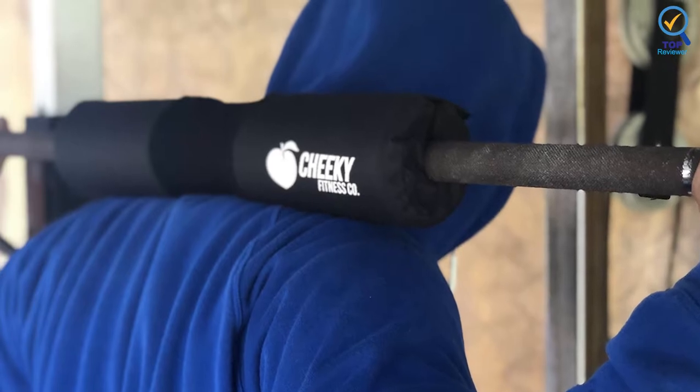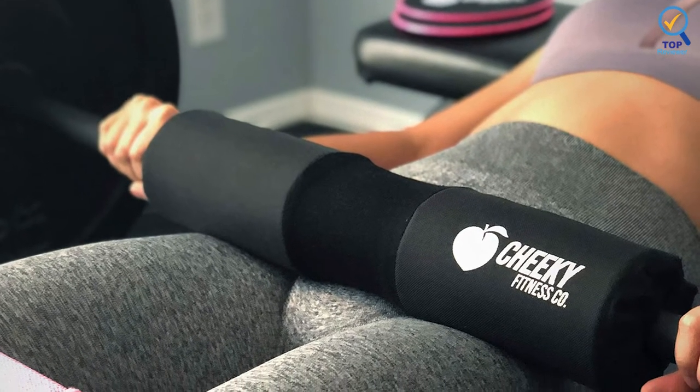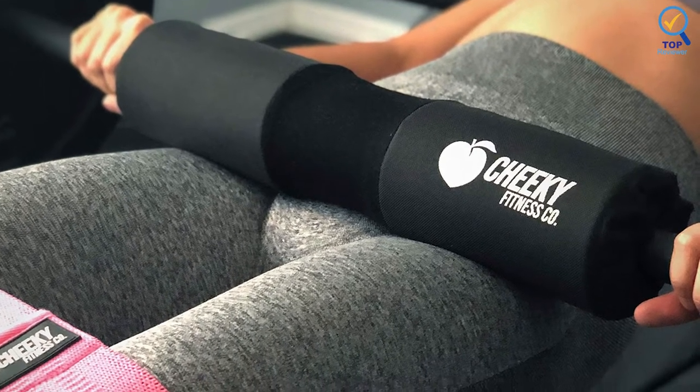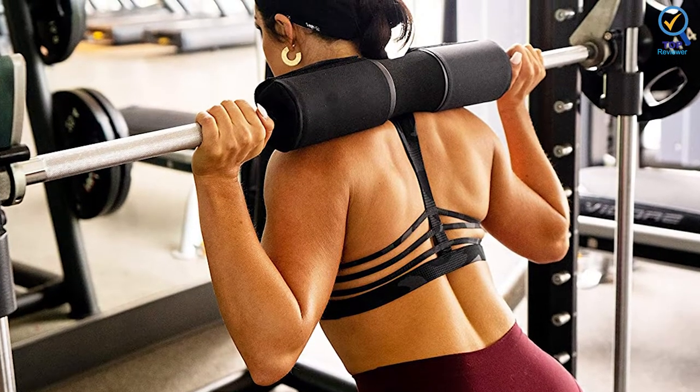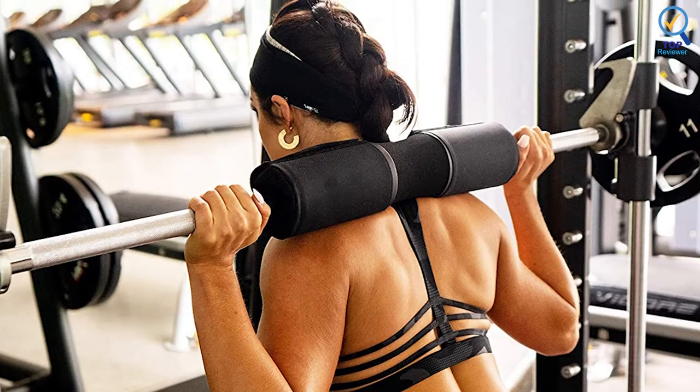This material also has decent traction, stabilizing the padded barbell on your hips. The barbell pad is designed to fit both 2-inch Olympic barbells and Smith machine barbells, meaning you can also use them for alternative techniques for glute training. The pad has an overall thickness of about 16 inches, which isn't as thick as the Dark Iron Fitness one.